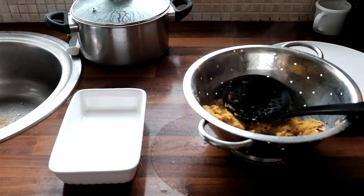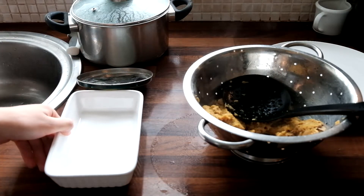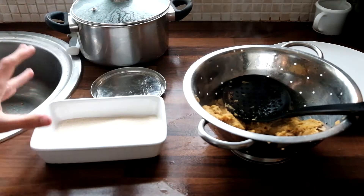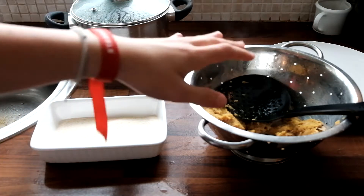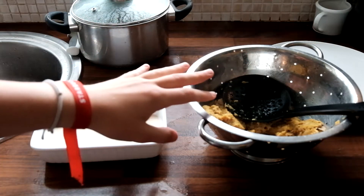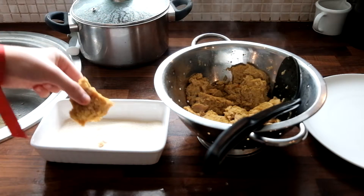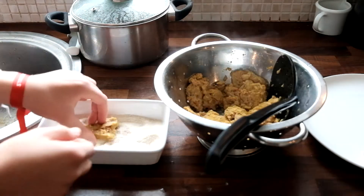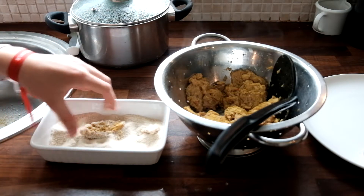The next step is to get the breadcrumbs ready. Use a nice container — I prefer this because it's the perfect size. If this isn't enough we'll add more later on. Then we just need to wait for the soya fillets to cool a bit. After roughly 5 minutes we're going to take each one and put it in the breadcrumbs and coat it evenly on both sides. There is absolutely no need to coat these soya fillets in egg beforehand.